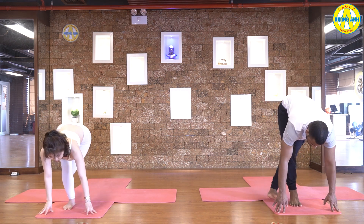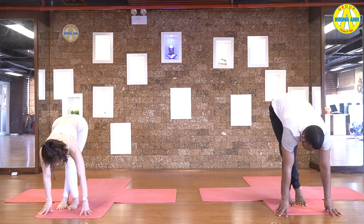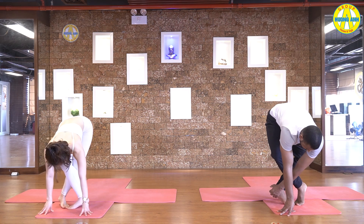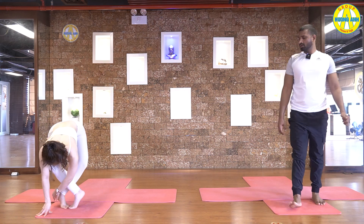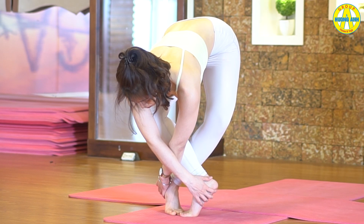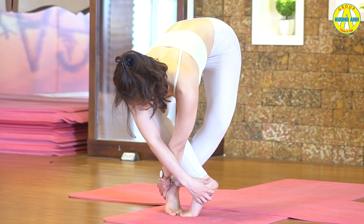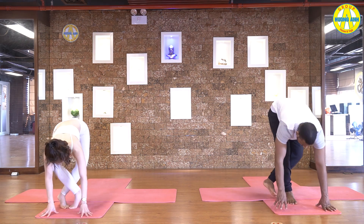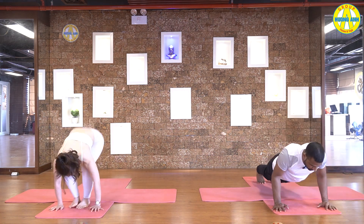Hands down. Cross your legs. Toes in one line. Lift your heels up. Turn your feet toward each other. Grab your right heel, then left heel. Four, three, two, and one. Inhale, take your hands down and feet together. Then exhale, jump back, chaturanga.